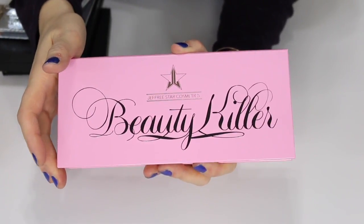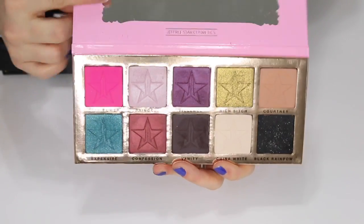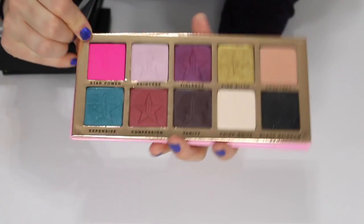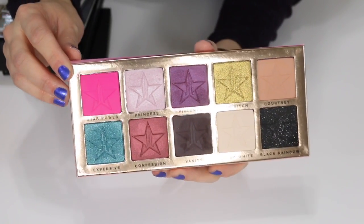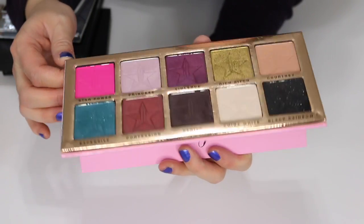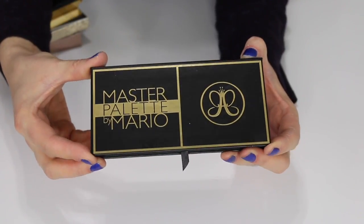This is the Jeffree Star Cosmetics Beauty Killer palette. The eyeshadows are huge in here. I've used it maybe twice but I just don't see myself using it a lot, so I'm going to go ahead and sell this — I haven't had it very long.